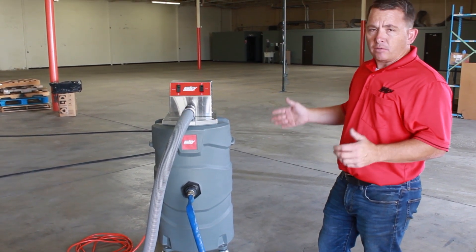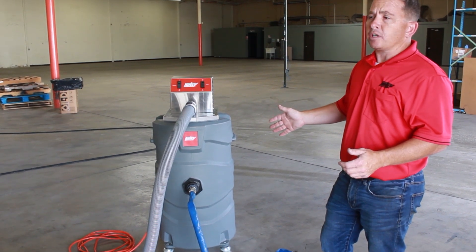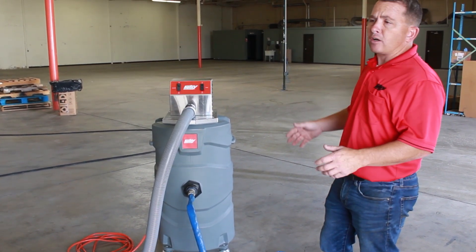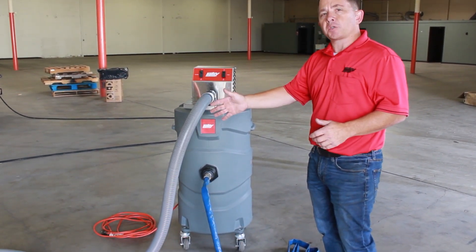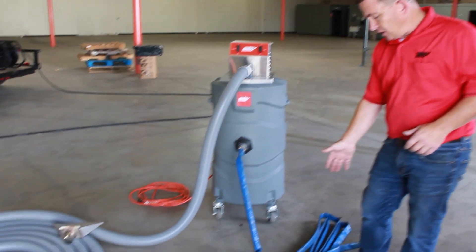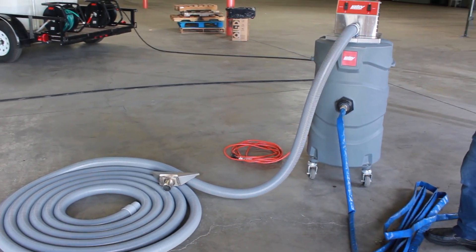The second application we're going to use today is we're using this machine to help discharge out of a warehouse where your water's flowing over into one direction. So you can use the vacuum system itself and the discharge hose to get it where you need it so it doesn't pool up on your floor.